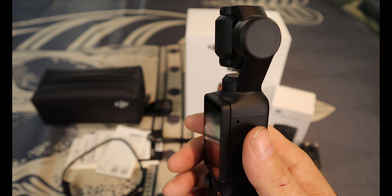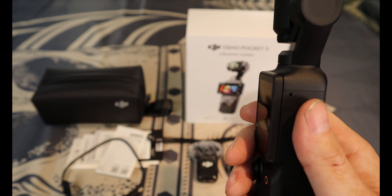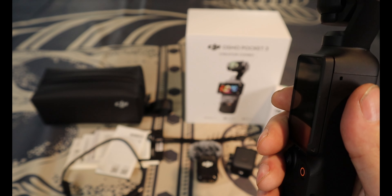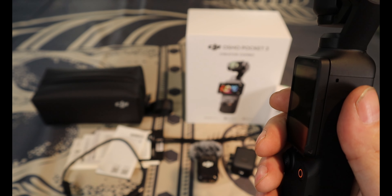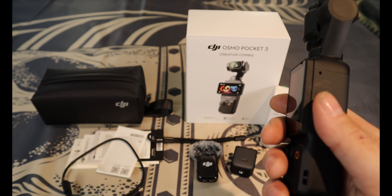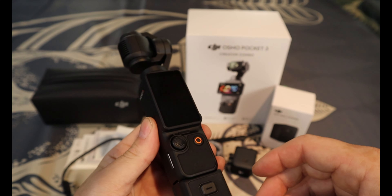The gimbal is really nice — very smooth. It has pan, tilt, and roll with a really wide controllable range. The camera is a one-inch CMOS sensor, lens equivalent to 20mm, aperture f/2.0. The ISO range for video goes from 50 to 6400, slow-mo the same, and low-light video goes from 50 to 16,000 — which I thought was pretty amazing.